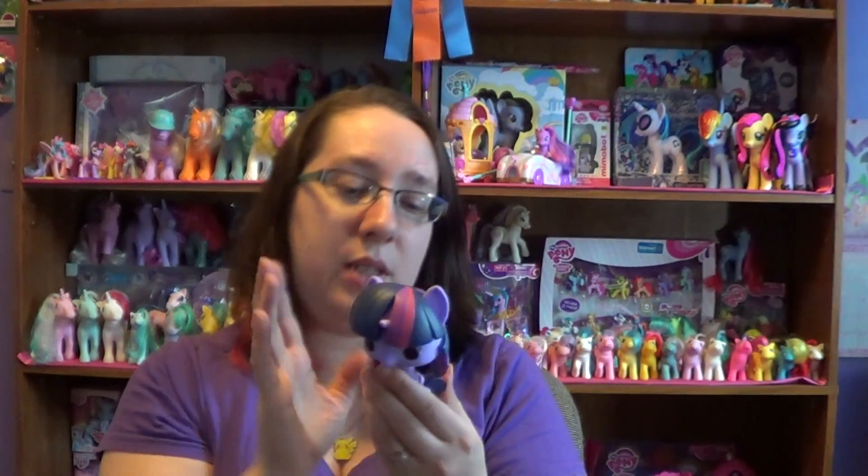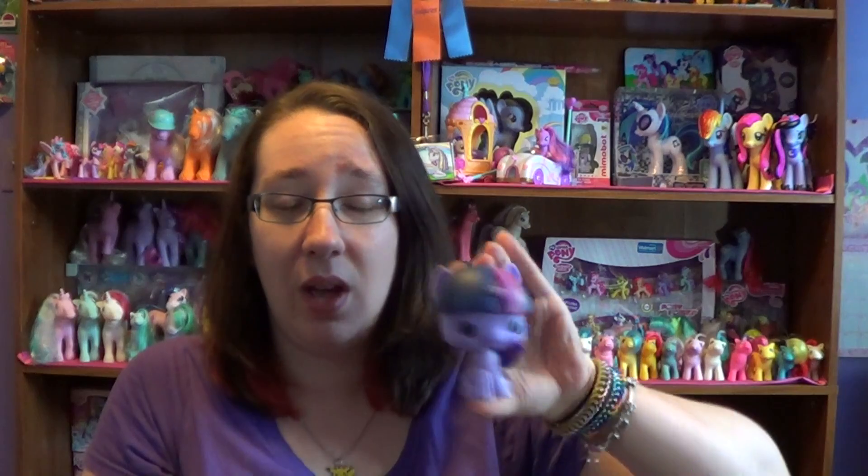So this is number 6 out of 7. So far they do not have Rarity or Applejack made. I'm hoping sometime in the future they do. I can't guarantee it because I know nothing about any of these, but hopefully sometime they do make more of them.